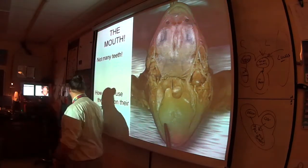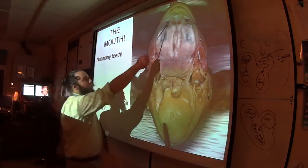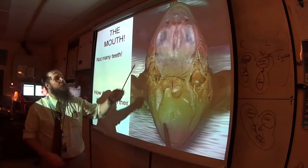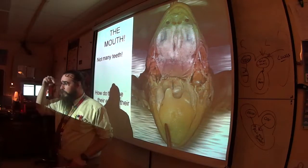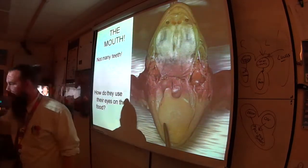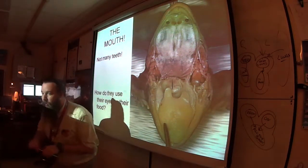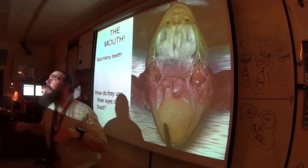Other things you'll see in the mouth: on either side of the vomerine teeth are the internal nares, similar to nostrils. If you put your probe through there, you'll find the nostrils at the tip of the nose, pointed upward. Our nostrils point down because we live on land and don't want rain in them. Theirs point up so they can just stick their nose out of the water to take a breath.